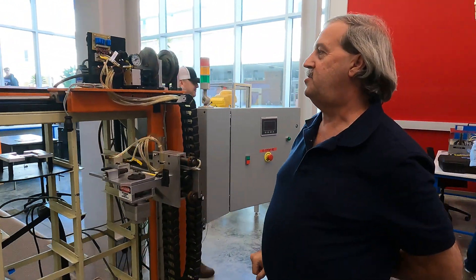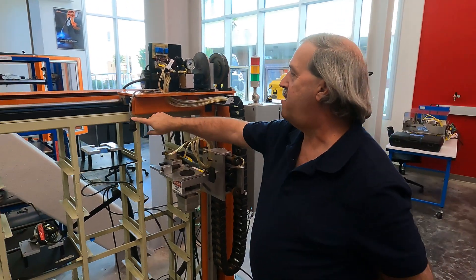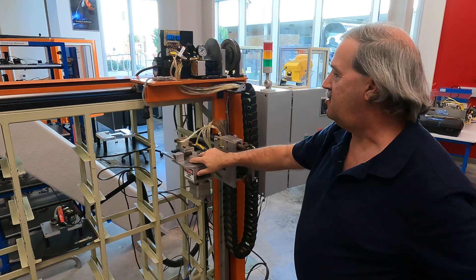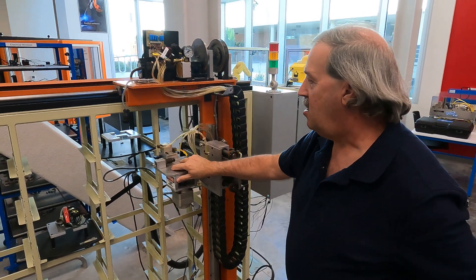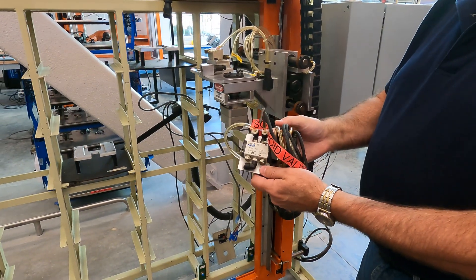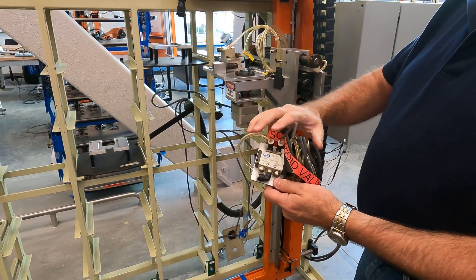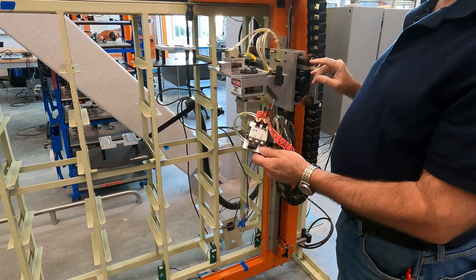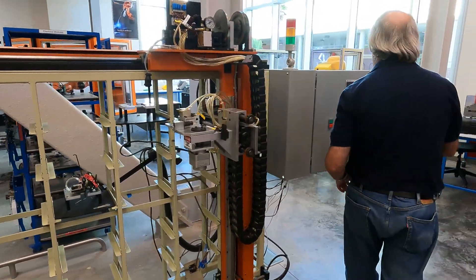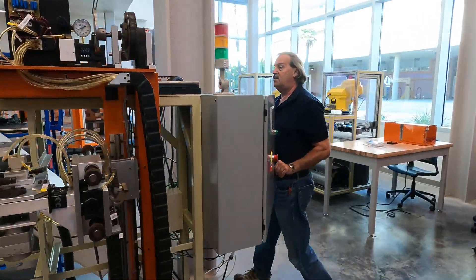What we haven't been able to accomplish is the final wiring from the sensors on the arm here. We also have an air solenoid as a safety device that will actually work with the e-stops as well — that goes on the air system hose.